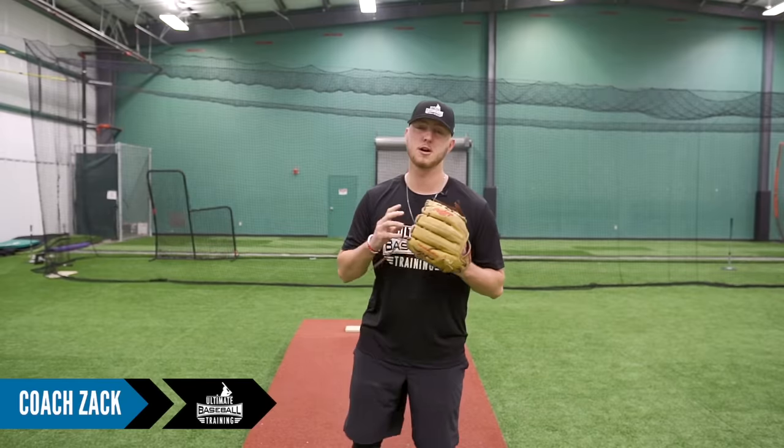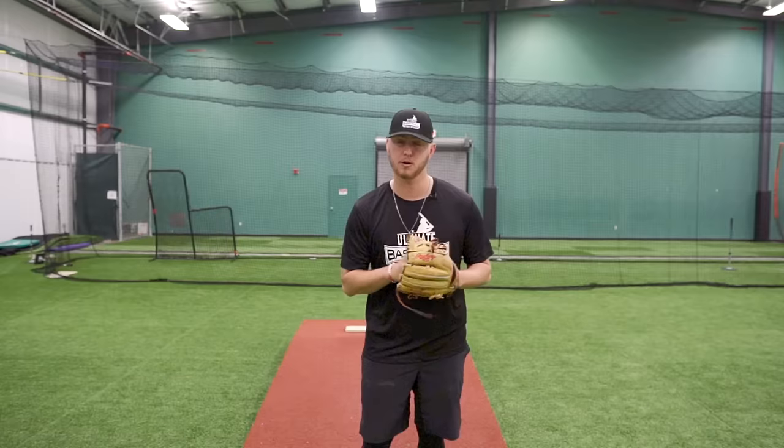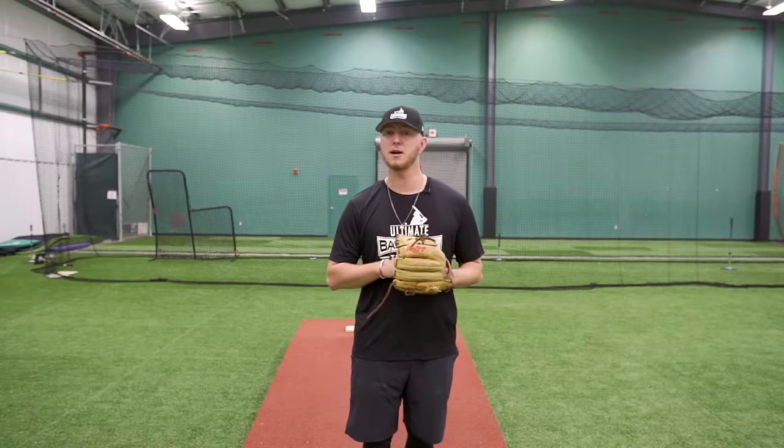How are we doing guys? It's Coach Zach. Just like Coach Justin said, we're going to be breaking down the six steps to pitch like a pro today. We're going to be going into the mechanics side of pitching and breaking down every single component there is to it. Let's get into it.